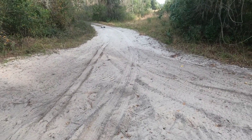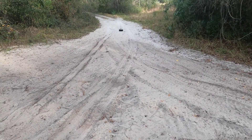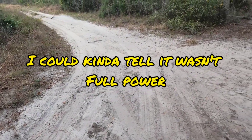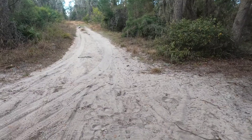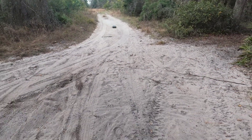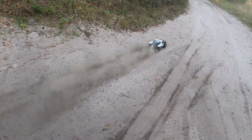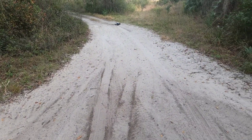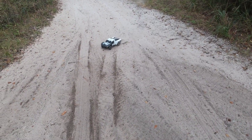Holy — yeah, pretty good so far! Okay, give it some dirt. It doesn't feel that powerful though right now for some reason, but overall it's running.